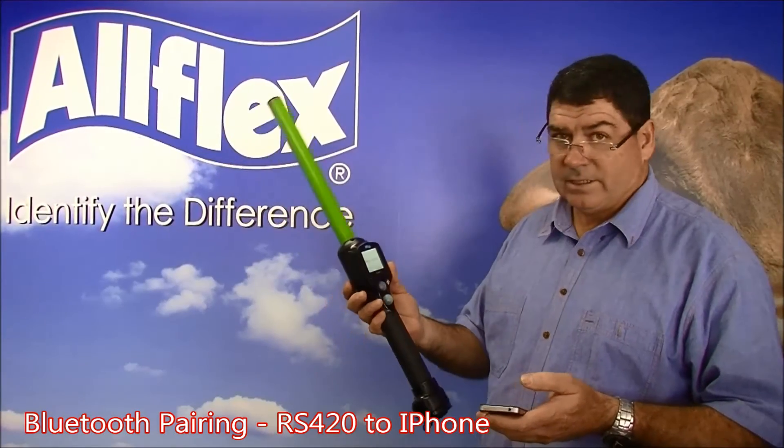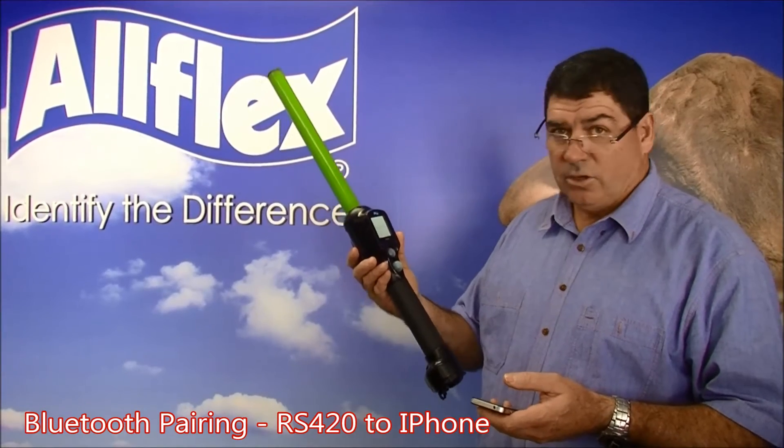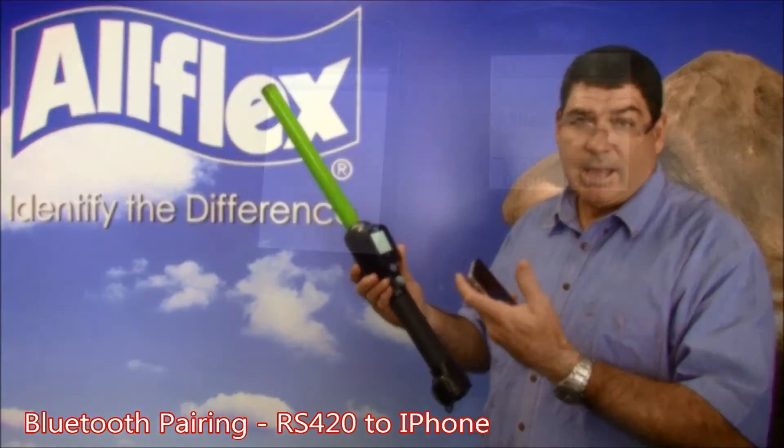Hi, I'm Pat Gunston from Allflex. Today I'd like to take you through the pairing process for the new green RS420 stick reader and an Apple device.